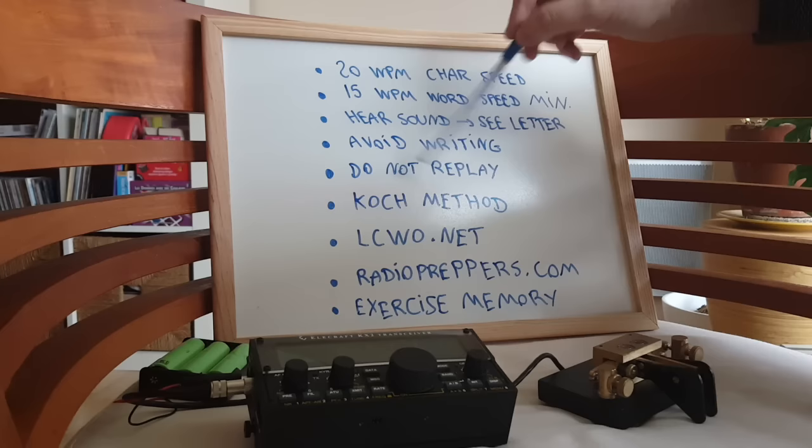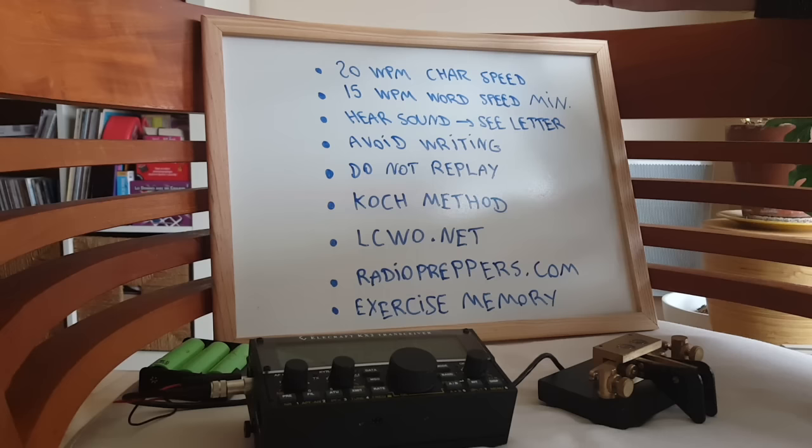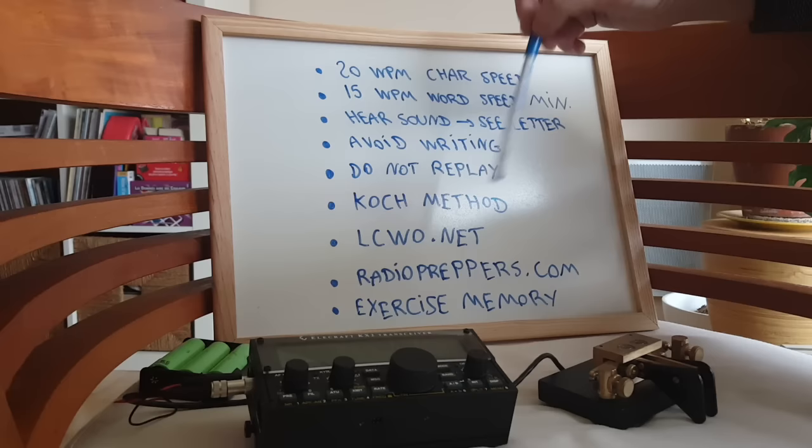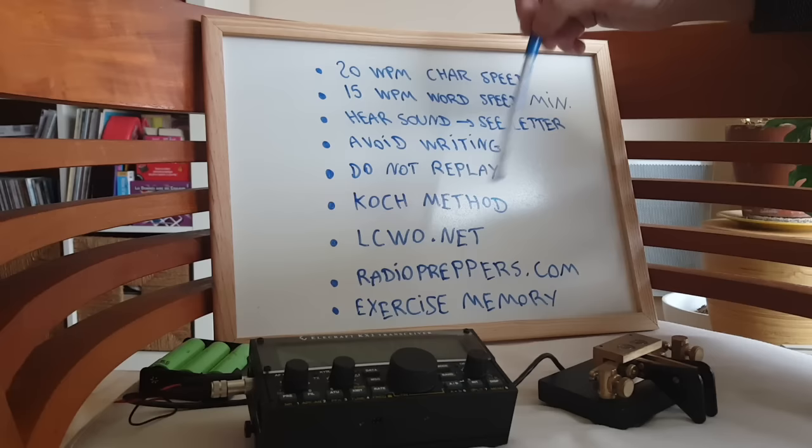Here I need to mention the Koch method — I think that's the right pronunciation. The Koch method is to learn first a couple of letters together and then add letters as you go. I also want to mention the LCWO.net website, which is a great website to learn Morse code in your browser. They have exercises and a lot of stuff that really works.